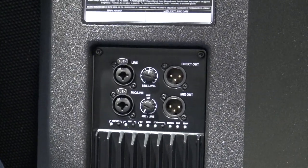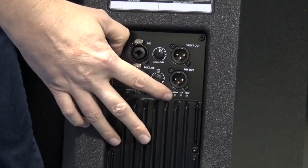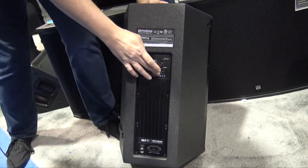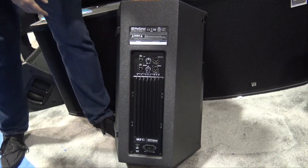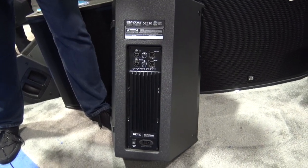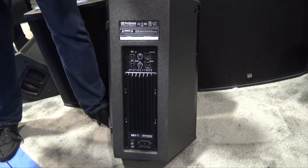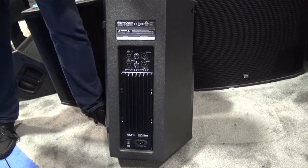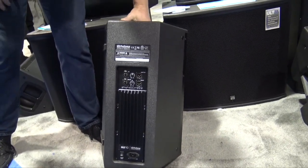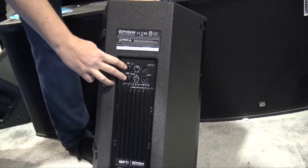DJ mode gives you a little bit of boost in the top end and a little bit of boost in the bottom end of the frequency response. Down here the LED shows you if you've got a signal, if it's clipping, and if you're over-temping. These are designed and made in Baton Rouge, Louisiana, where it gets pretty hot — and we've yet to have one of these have a thermal shutdown running full tilt.